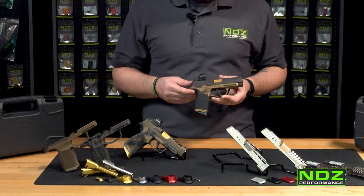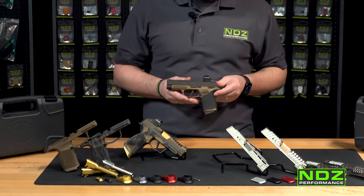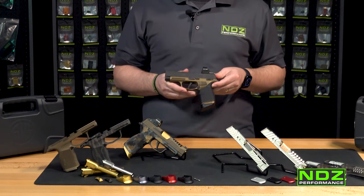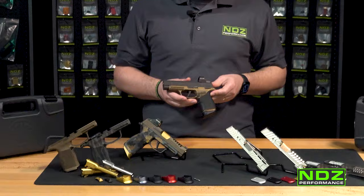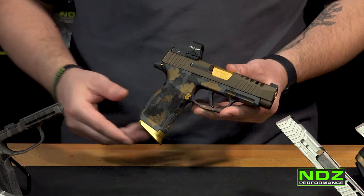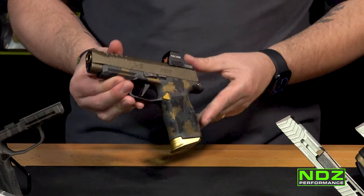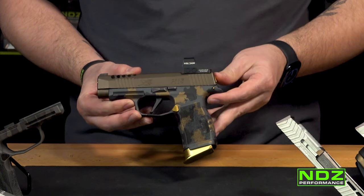On this particular P365XL we've done some custom engraving. We have a custom art department at ndzperformance.com — reach out to sales@ndzperformance.com or custom@ndzperformance.com if you're looking for any custom work. On this one we have the multicam pattern, which is a more expensive model running about $200 on our website because it takes a lot more time to apply that pattern — it's very intricate.